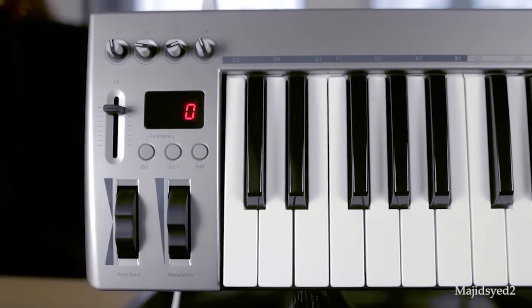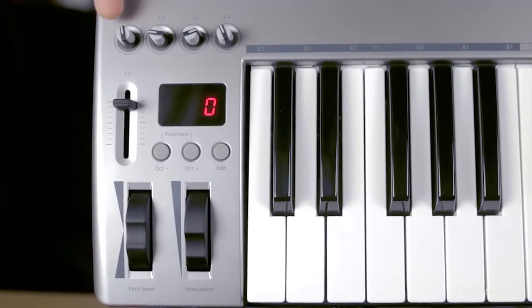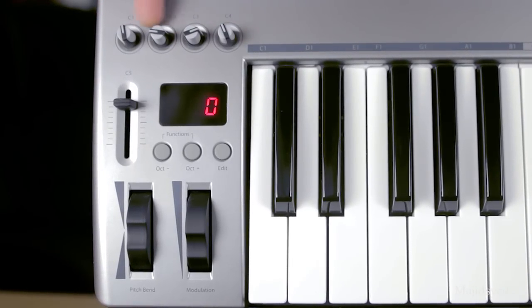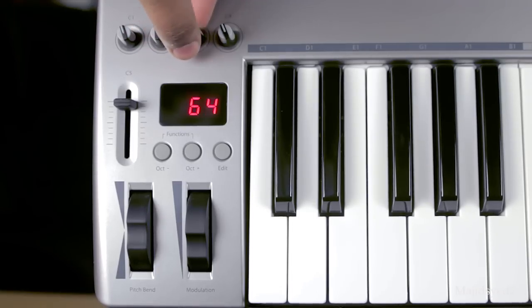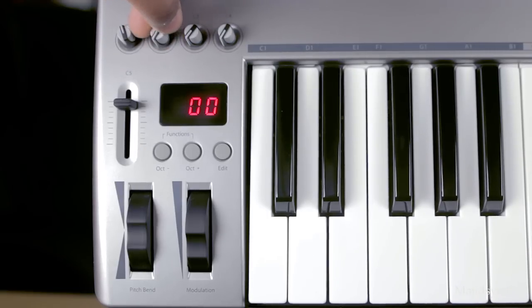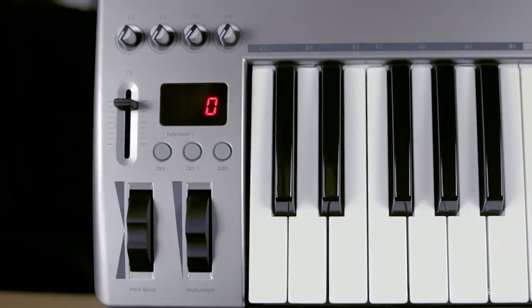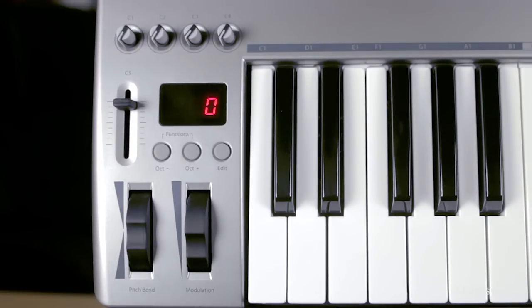On the left-hand side of the device we have a couple of controls that offer a little more functionality than you'd find in a typical MIDI controller at this price point. Starting from the very top, we have four fully programmable knobs that you can assign to whatever parameters you want depending on what DAW you're using. Next, we have a very basic three-digit LCD display that gives you some basic information on what your parameter values are for your hardware-based controls.